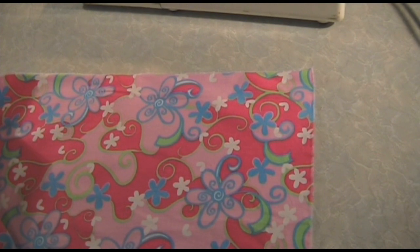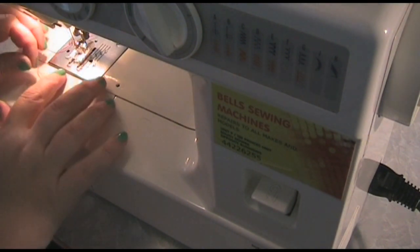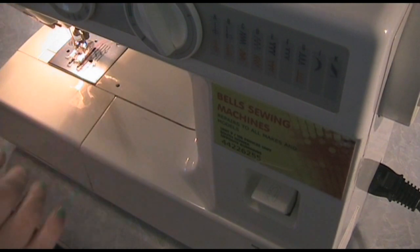To start, you'll need to neaten the raw edges of your fabric by zigzagging around. I'm just going to do that on my machine now. I've set my machine to quite a wide stitch — almost as wide as it'll go — with quite a long length as well, meaning a longer distance between the stitches.